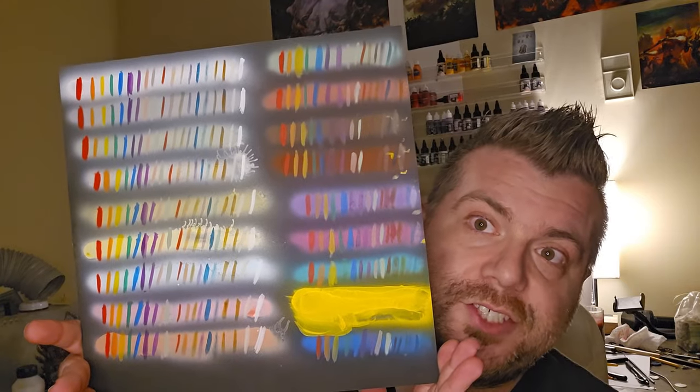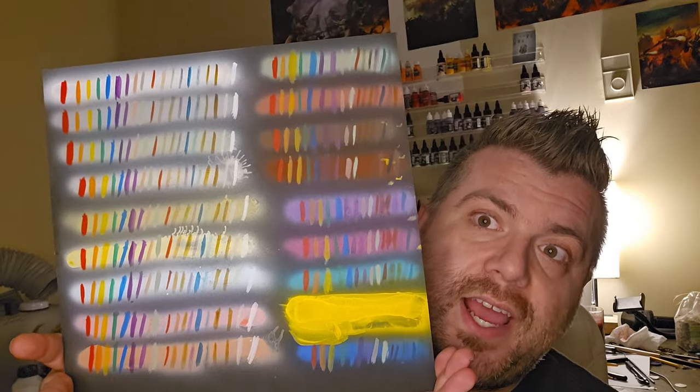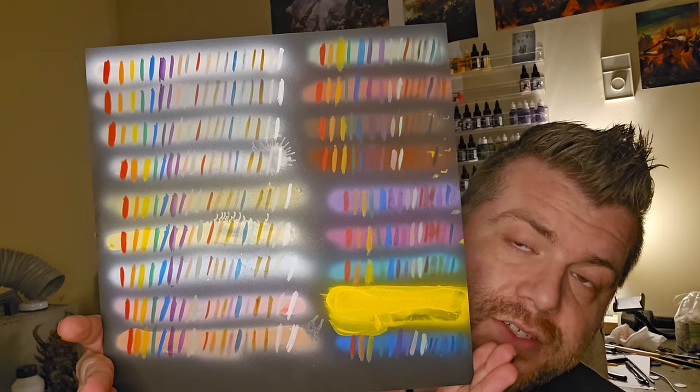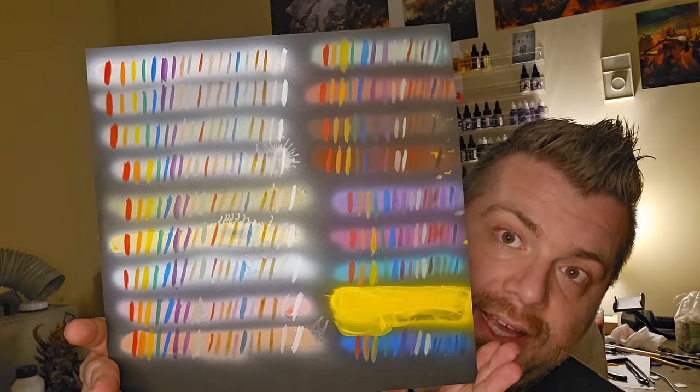One of the cool tricks that you can do when you're painting pretty much anything, especially with acrylic paints, is to use an undercoat of a color and then paint your actual color that you want over that to modify the effect of the final color on whatever you're painting. So what I did here was create a big old color swatch of a big variety of different colors and different undercoats to see what it was all going to look like in the end.